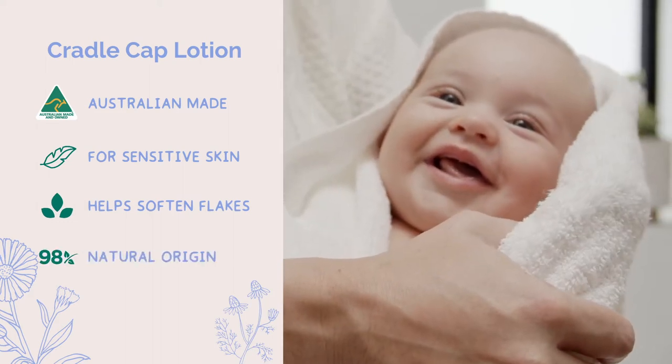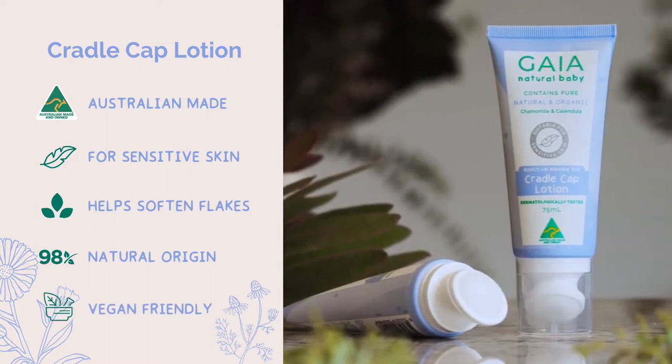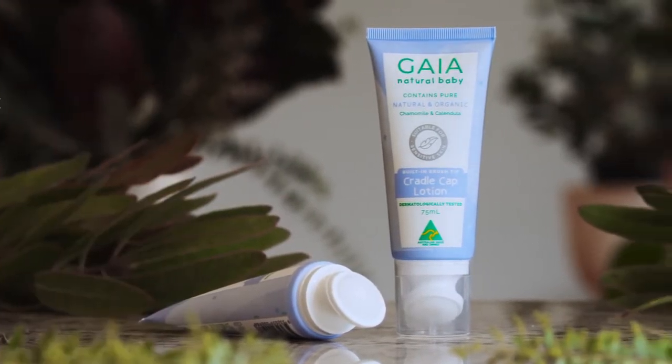The 98% naturally derived formulation contains the natural goodness of organic calendula, organic chamomile and safflower oil.